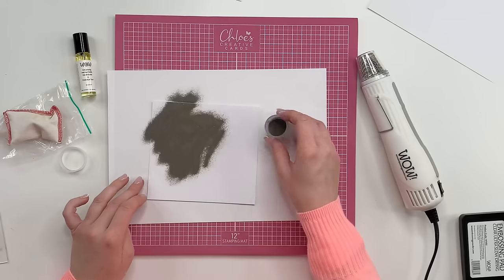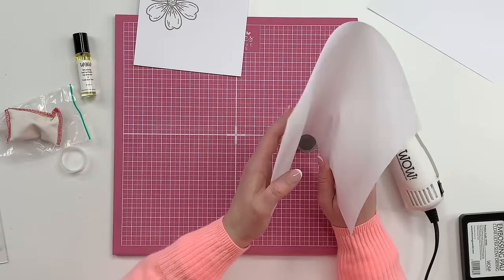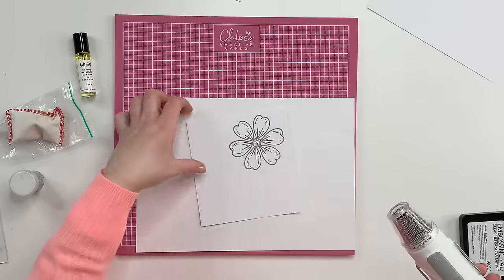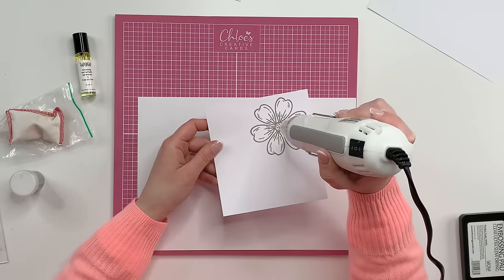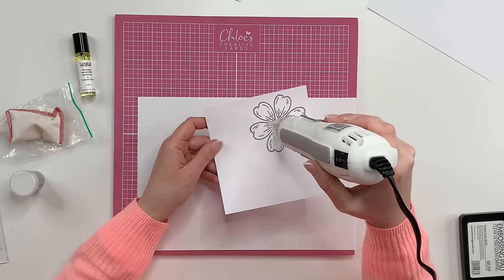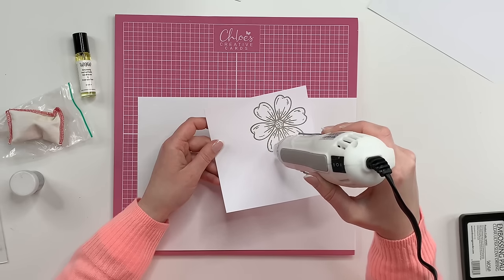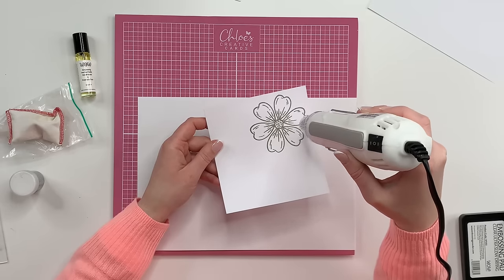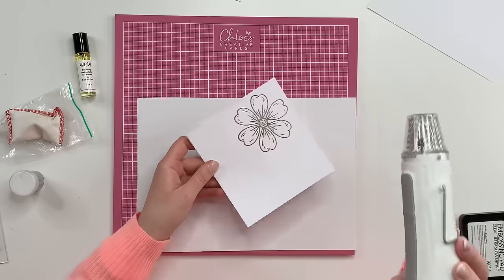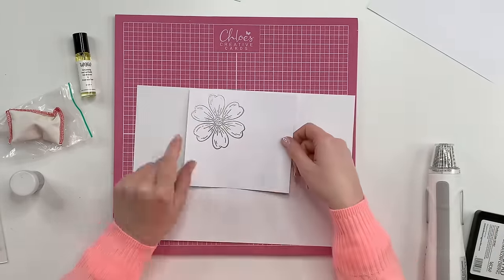Stamp it down — keep one hand on the block and use the other hand to press, then lift off. I'll do a regular powder first: metallic platinum regular. Take that, sprinkle it over, then heat it up. Hold your heat gun still — don't do any wafting — then as soon as you see that powder start to melt and change, chase it over the image. That's your embossing powder all nicely heated up.